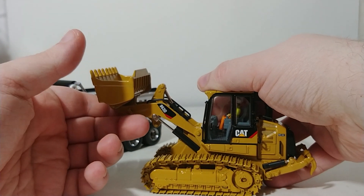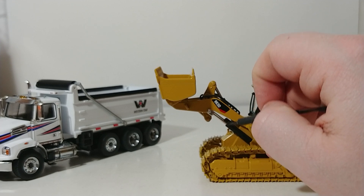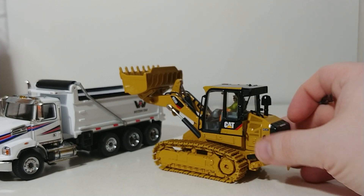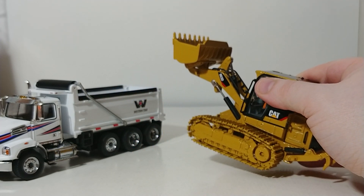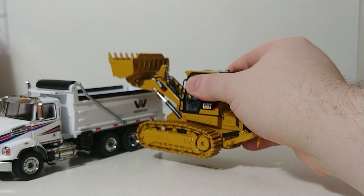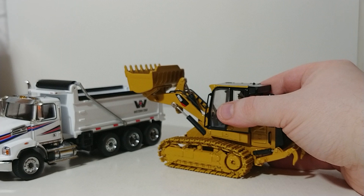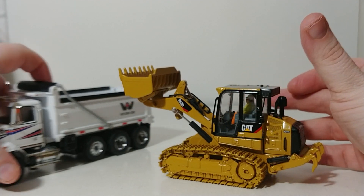Now you could do one of two things here. You could take your chances and file these pistons down and rework them to see if you can get just a little bit more height, or if you're using a diorama, you could place this on slightly higher ground — like a loading ramp — which you would see very often in the real world, and then you would not have any issue with clearing the side of a dump truck.